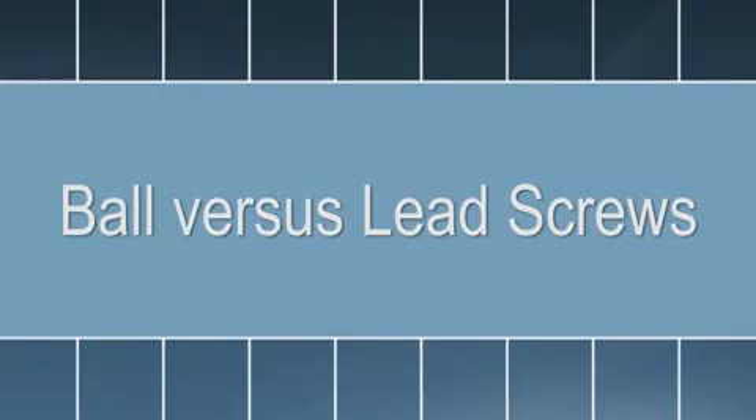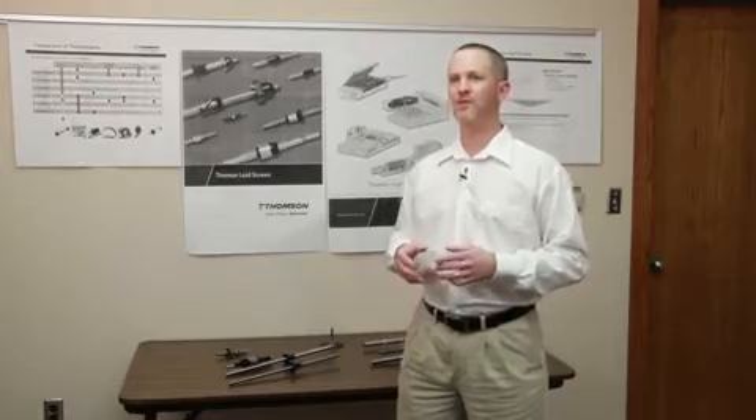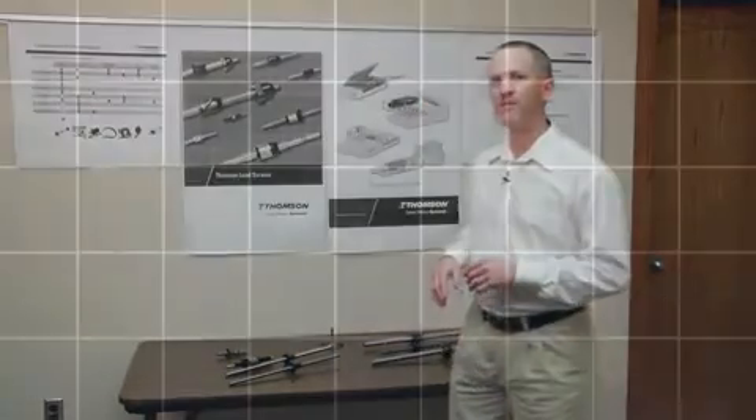The first test we're going to do is just to show the difference between a ball screw and lead screw — how quiet and smooth the operation is. We'll run through quickly a little bit of what makes up each product.